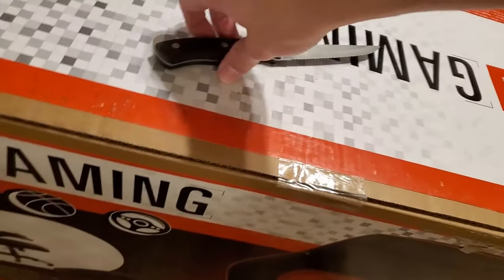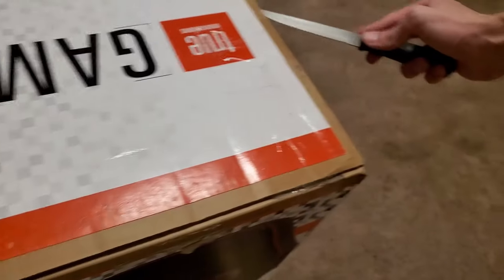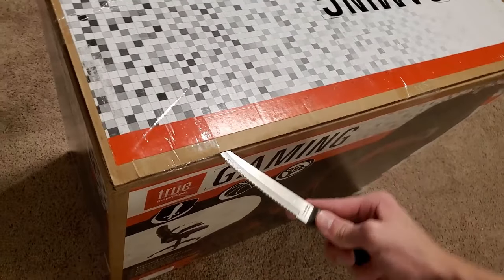I got this at Walmart for a hundred dollars, and hopefully the price is worth it, because my other option was to get another chair that was a hundred and thirty dollars and I decided to go with the cheaper one. Hopefully my decision pays off — quite literally. Just a disclaimer: I am NOT sponsored by True Innovations or Walmart for this gaming chair. This is a personal review.